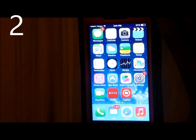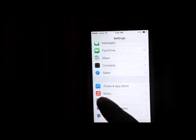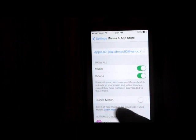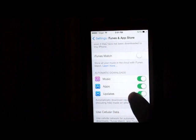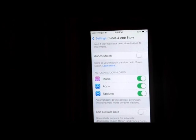You can automatically update all of your apps. To do this you're going to need to go into Settings, go down to iTunes and App Store. You can enable it or disable it anytime you want. Under Automatic Downloads, go to Updates — you can turn it off or turn it on. For me, I'm going to turn it on. That's a really useful thing so you don't have to go to the App Store every time to update.